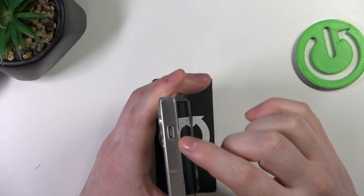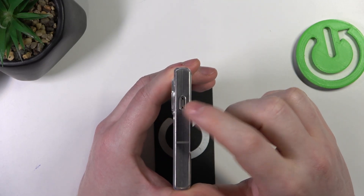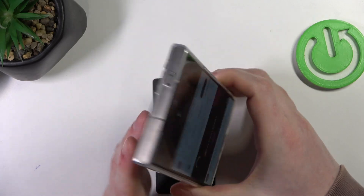Okay, so that's clearly not the speaker — sound is not coming from this. Also, this thing right there is not the speaker either.